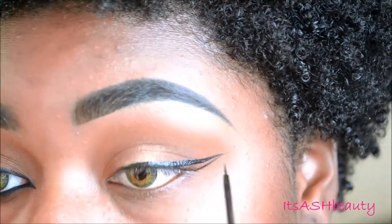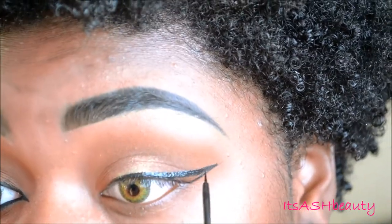I'm just going to throw in some liner and do a pretty small wing, nothing too fancy.